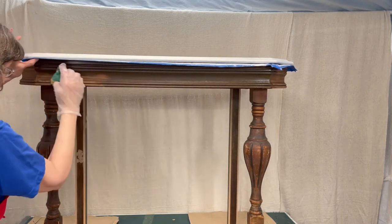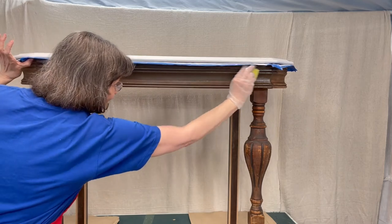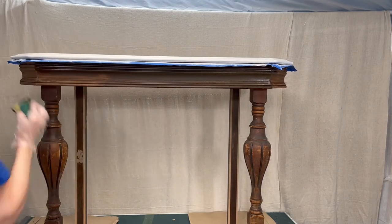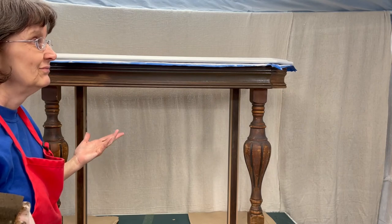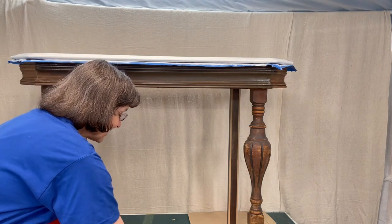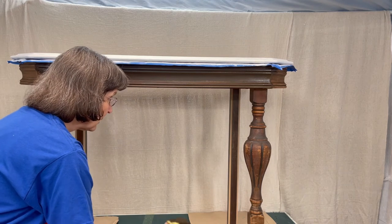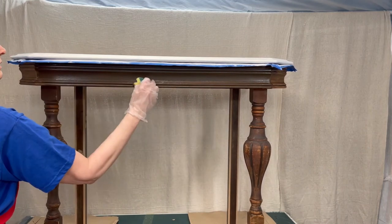If your original finish has been cleaned with Pledge or Old English, that stuff tends to build up. You want to make sure you get all of that off — use mineral spirits to remove the build-up from old cleaners, then clean it with White Lightning, and then put your stain on.